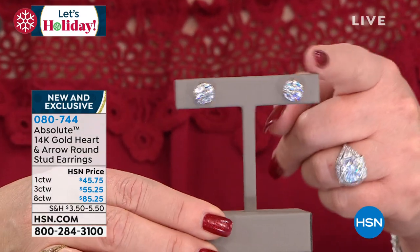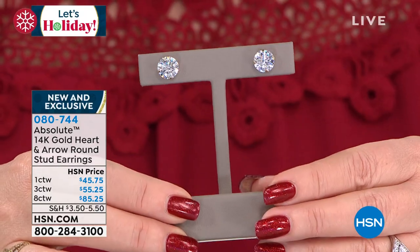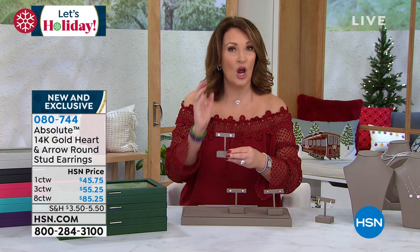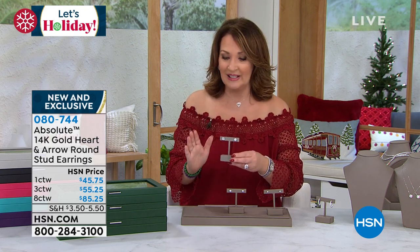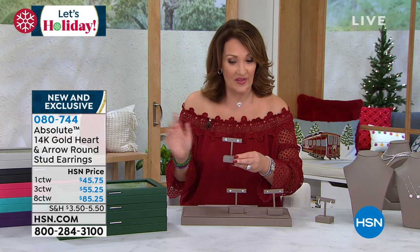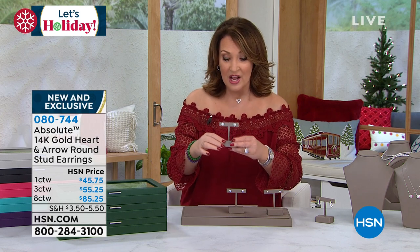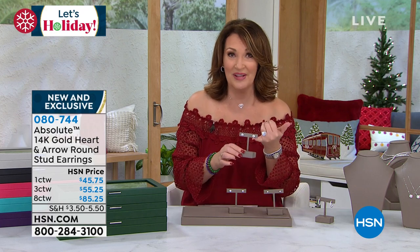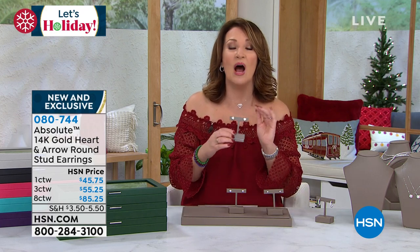Last but not least — how many do we have in the eight carat? I'm going to find out what we have left in the eight carat. If you want the eight carats, run to your phone, get at least one pair. We don't have thousands of these. The big ones are the most limited. I hope you can do one flex pay, get them on your ears. You will not want to take these off.